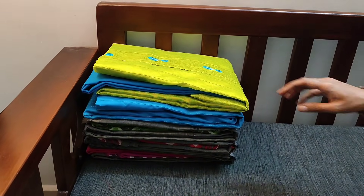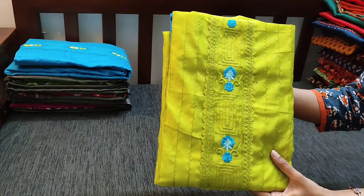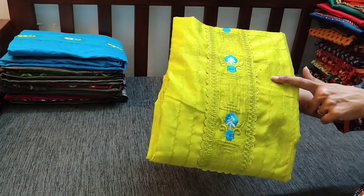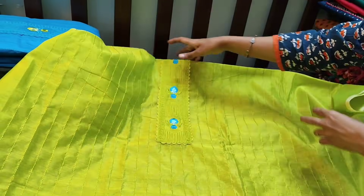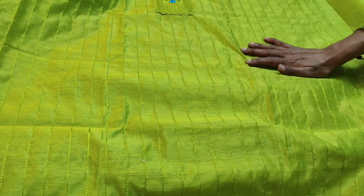Next we have dress materials in silk cotton in a beautiful color combination — kind of parrot green with blue. The yoke patch has lace work and embroidery work, and we also have thread detailing on the front side of the top. The fabric is silk cotton, a very lightweight fabric — lining is needed. This is the simple yoke and we have thread embroidery work done all over the top.